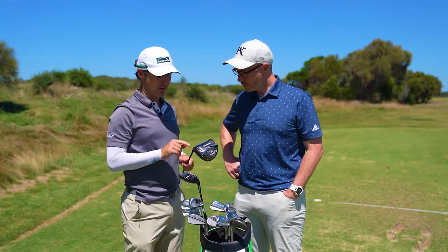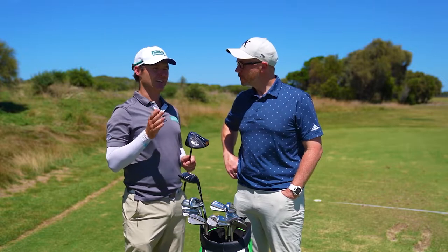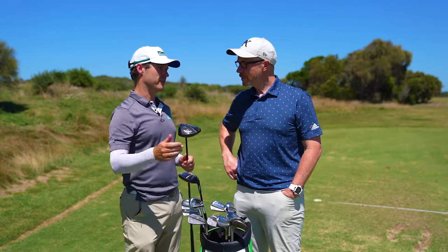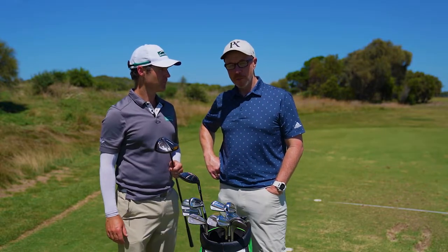I've got eight and a half degrees but on the minus one setting and low spin, so with the triple diamond. Basically I get this set up so I can hit it pretty straight with a little fade generally, and then if I want to turn it over. I've been using a Callaway driver for the last three years and it's been amazing — it's really helped my driving.